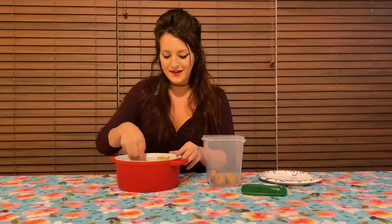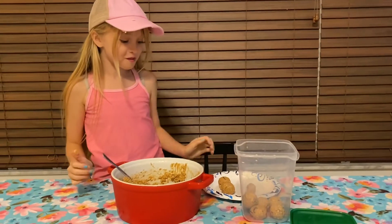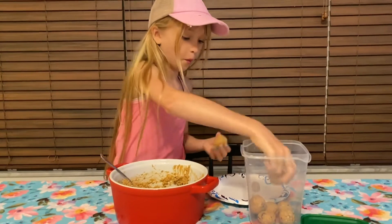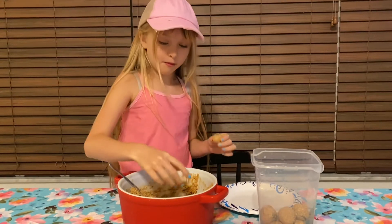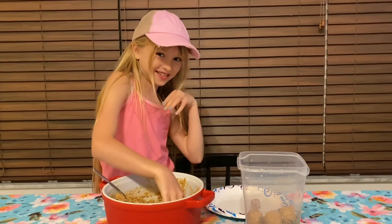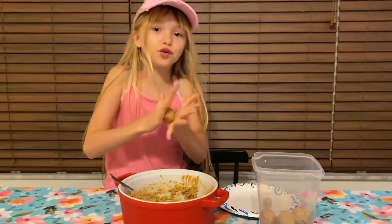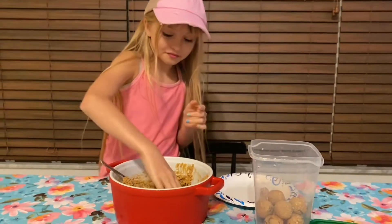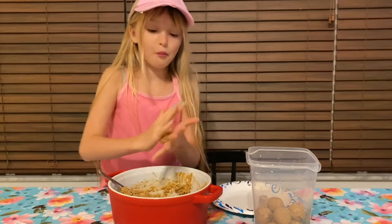I'm going to have Evie roll some of these while I'm behind the camera. Evie is snacking while she rolls! She made a tiny one. If you have a hard time getting protein into your kids, this is a really easy way — it helps out a lot especially with picky eaters. If you've ever played with Play-Doh you would be really good at this — it feels just like a Play-Doh ball, just a little messier and stickier.